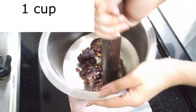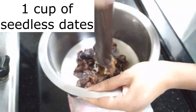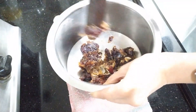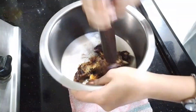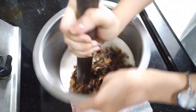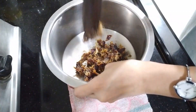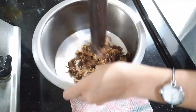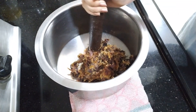I broke our mixer twice yesterday, which my grandfather then had to repair, and I won't be allowed in the kitchen if I keep on doing it. So we are grinding those dates the traditional way. These are dates from which the seeds have been removed.